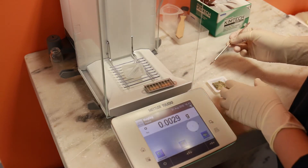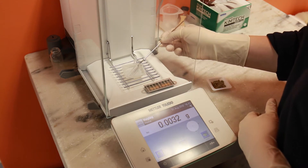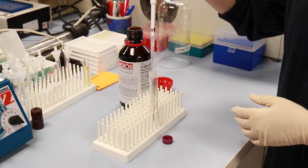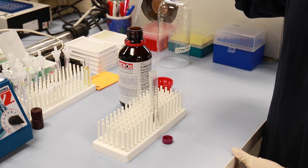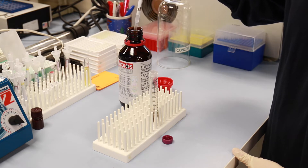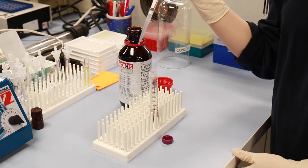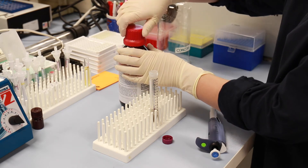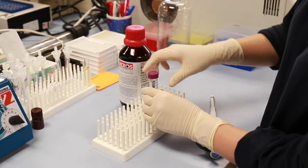Weigh out the fecal material into a tube. We recommend ethanol or ethyl acetate for even greater than 200 mg of dried solid. Add 1 ml of ethanol or ethyl acetate for every 100 mg of solid. Note this puts your fecal yield at 100 mg of solid per ml of solvent. We recommend ethanol or ethyl acetate as safer alternatives to diethyl ether or methylene chloride.